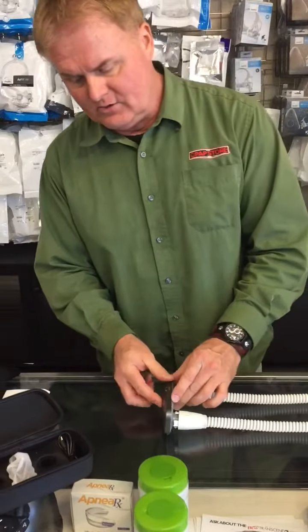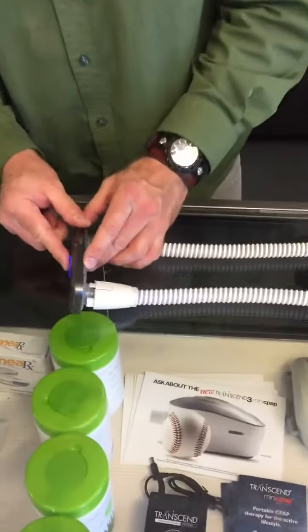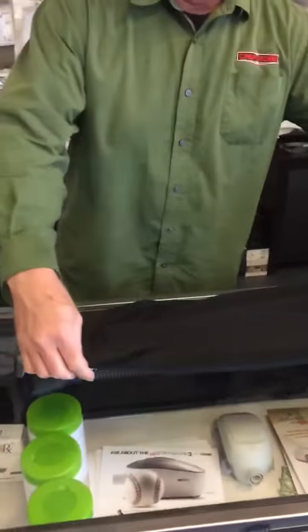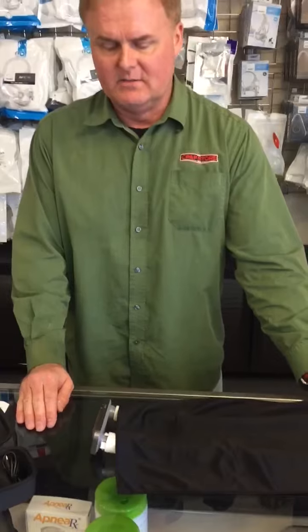Then you can turn on the device by holding down the button. Once the light is blue, it is on and emitting ultraviolet rays. You also want to put the blanket over your hose like so, and the device will automatically turn off after about three minutes approximately, and then your hose is ready to be used.